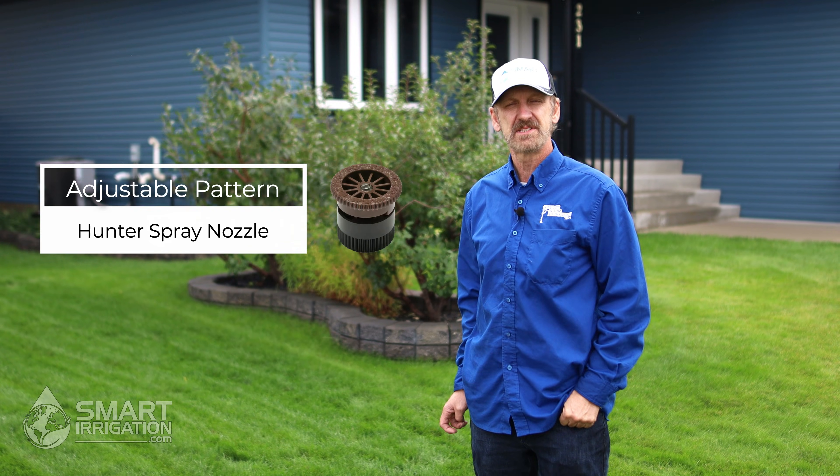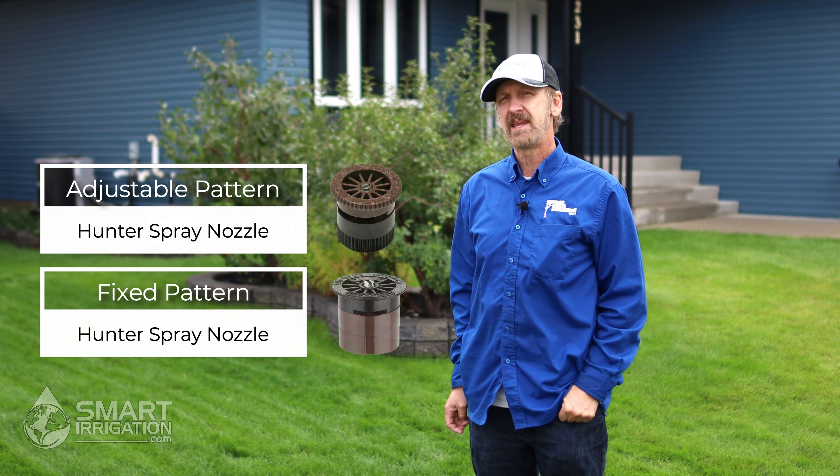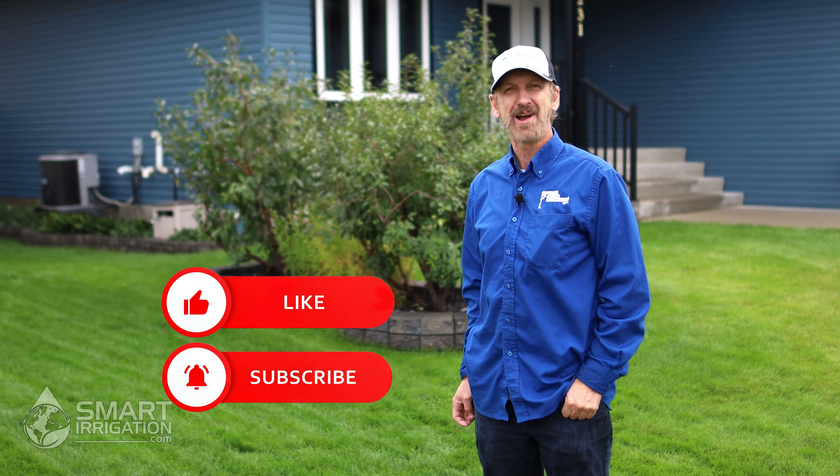So there you have it — you now know how to set the Hunter adjustable spray nozzle and the fixed pattern spray nozzle. If you'd like any more irrigation tips, please check out our website at SmartIrrigation.com, and remember to like and subscribe.